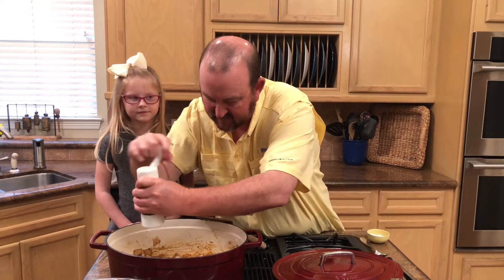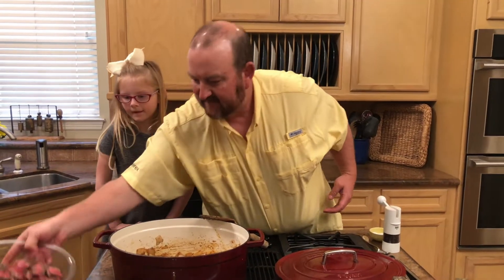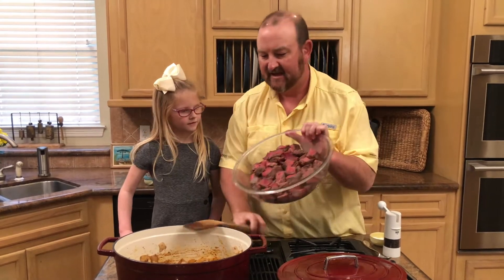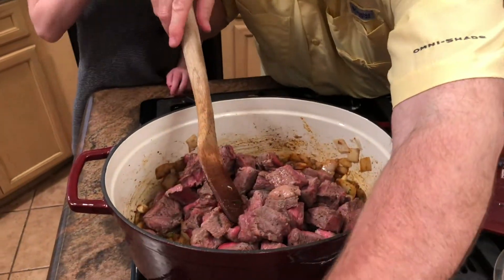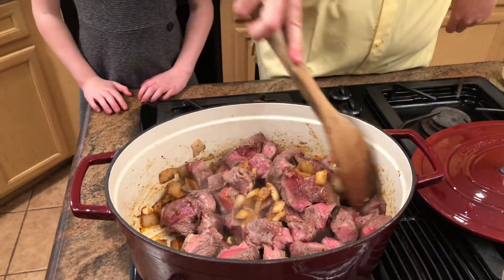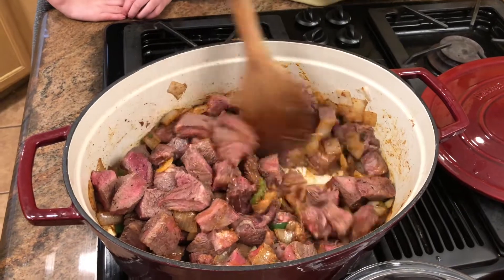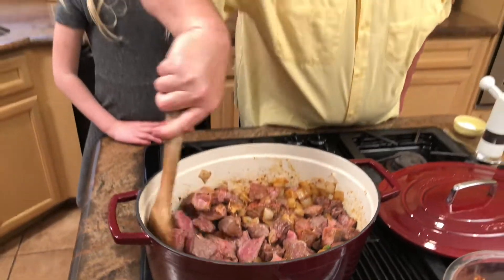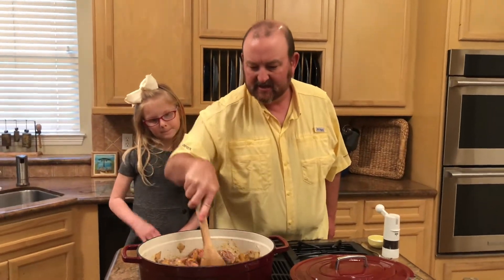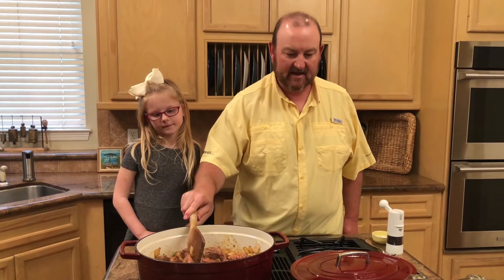I'm going to add a pinch more salt and a good amount of fresh cracked black pepper. Now I'm going to pick this up — it's a little heavy — and add all our beef. We're going to start adding everything back to the pot. All those beef juices are going to come in here. It looks delicious and smells even better. This was right at about four and a quarter to four and a half pounds of beef — three big sirloin steaks. You can use ground chuck, sirloin, ribeye, or stew meat, but we like big thick chunks of steak, not ground beef.